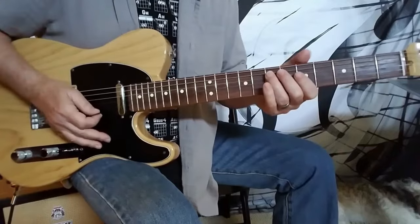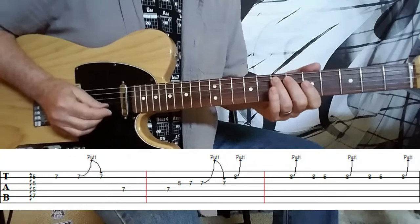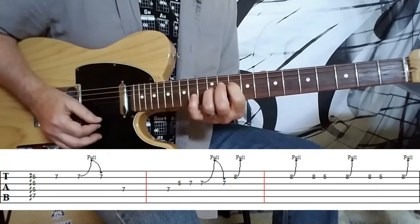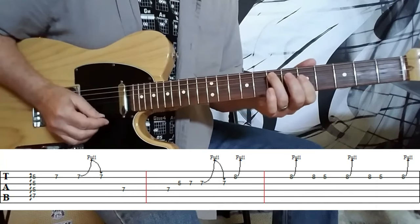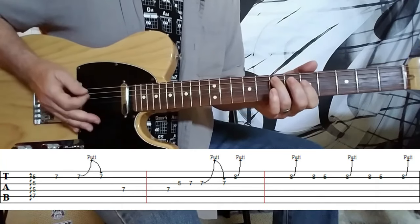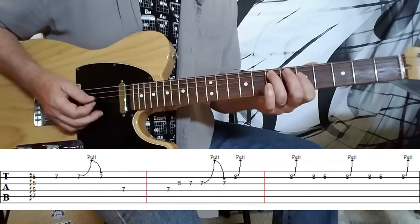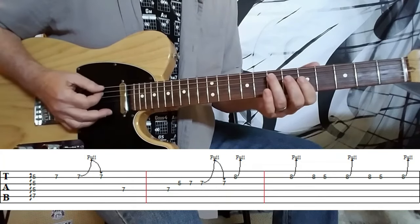Here's the first lick. It's basically an A minor 7th chord, which is played over the A minor 9th. What he does is he just sweeps or rakes across it. You want a little bit of muting back here, just to dampen the strings a bit, and you just sweep right across that chord.